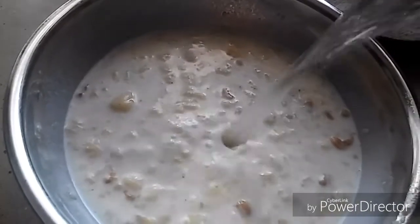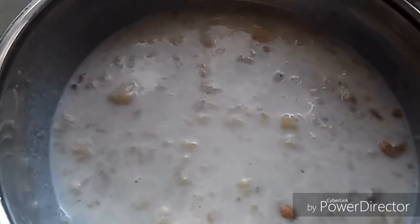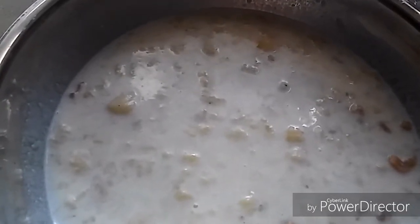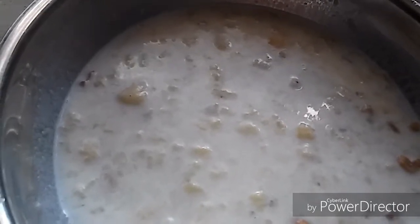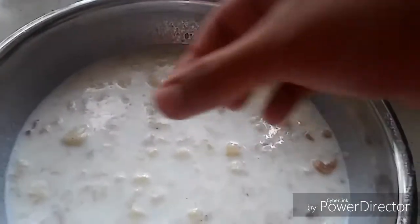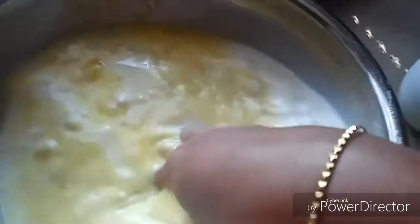If you want, you can also add some water. You need to keep it in the fridge for a minimum of two hours. Sometimes it may lead to discoloration in the banana, so to avoid that I'm adding a pinch of food color. And I'm giving it one more mashing.